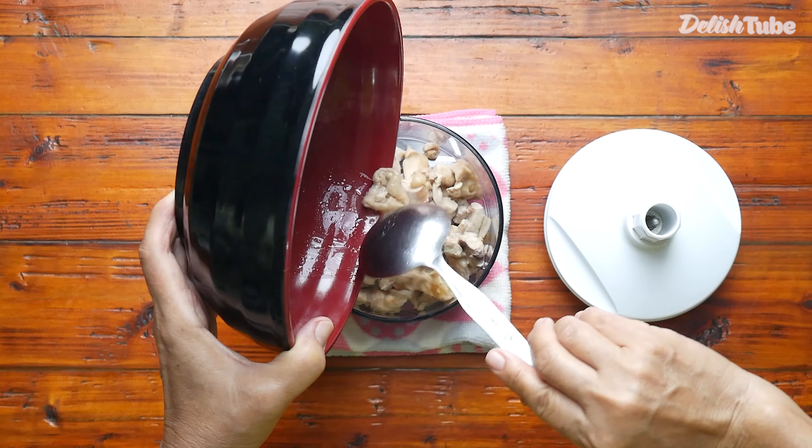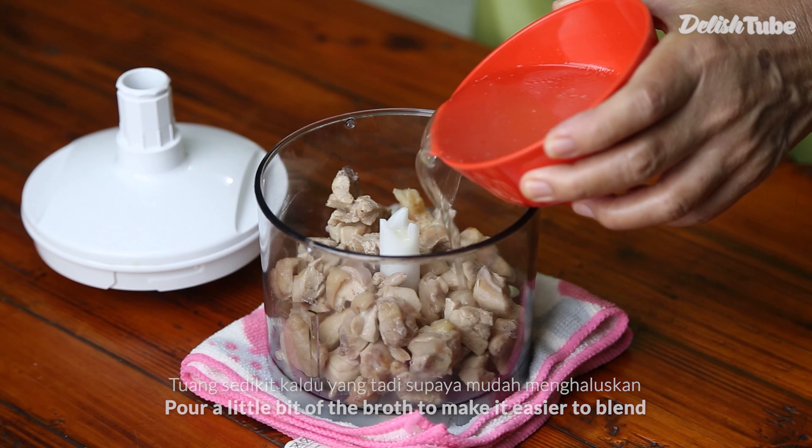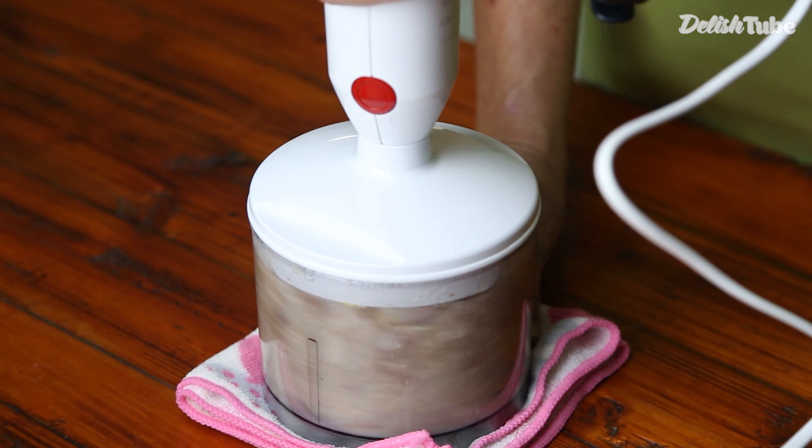Now put the meat after it cooled down in the blender. Pour a little bit of the broth and blend it well.